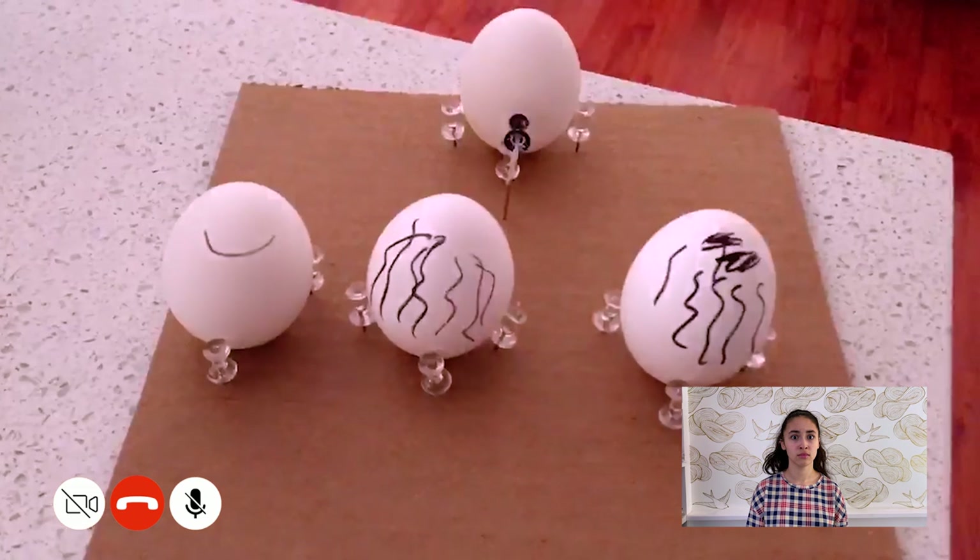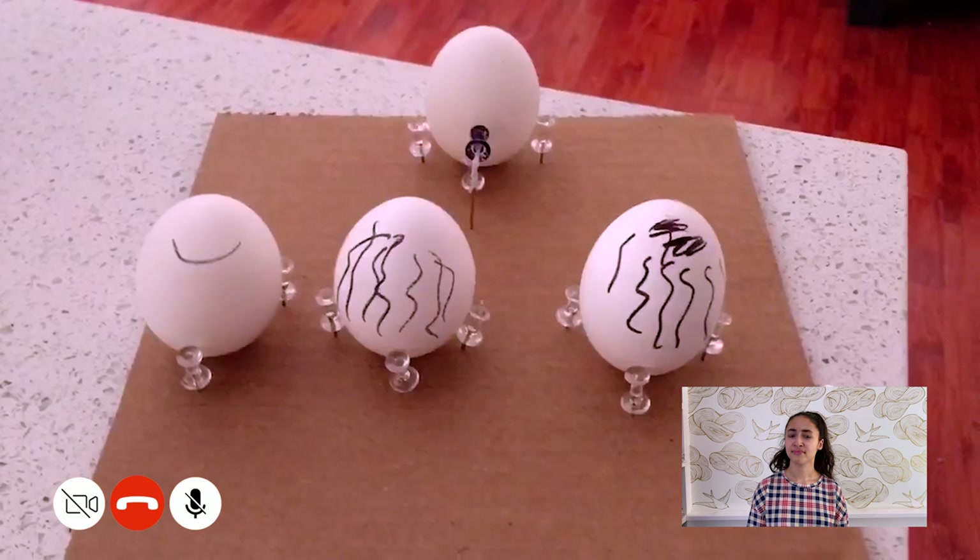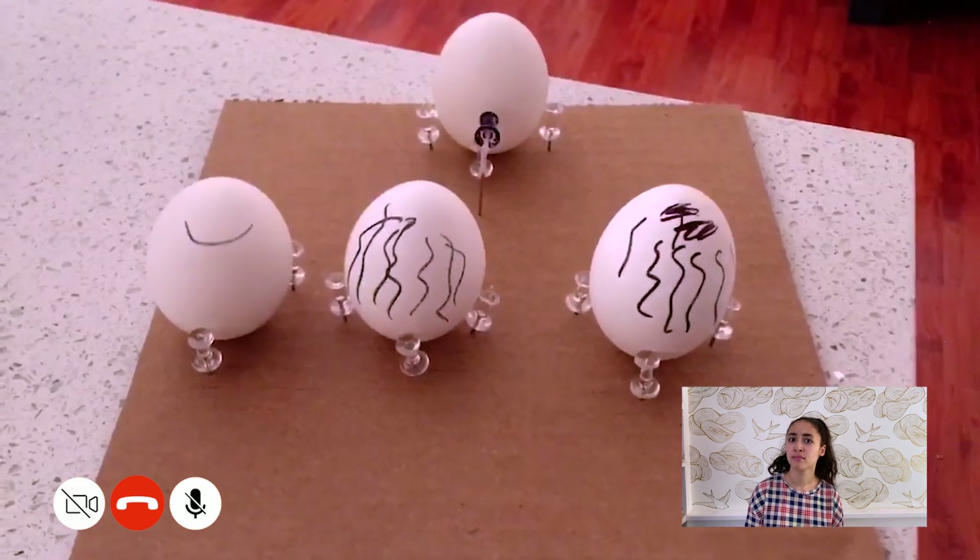You guys ready for some yokes? I mean, jokes. So what's the deal with us eggs? Chickens poop us out and then people eat us? No. No, just no. Nope.